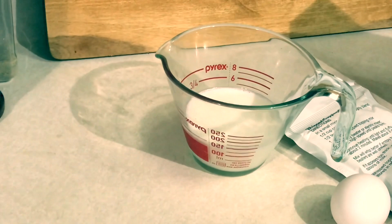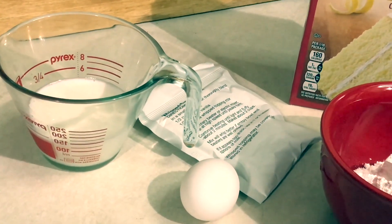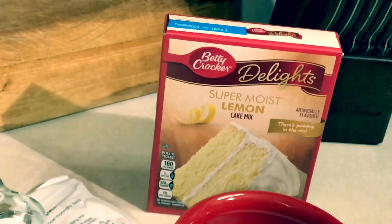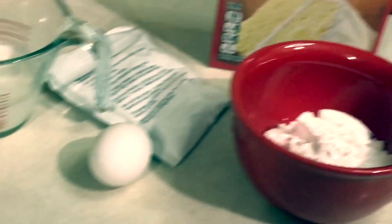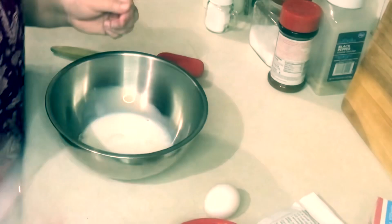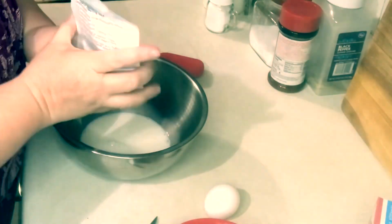For this recipe you'll need a half a cup of milk, one package of Dream Whip mix — I'm using the store brand — a lemon cake mix, one egg, and powdered sugar. I have my oven preheating at 350 degrees Fahrenheit.